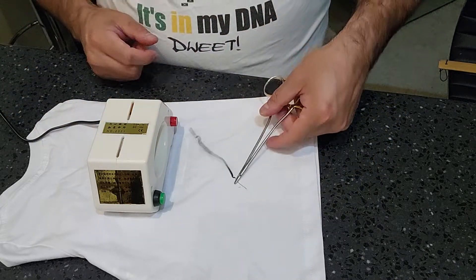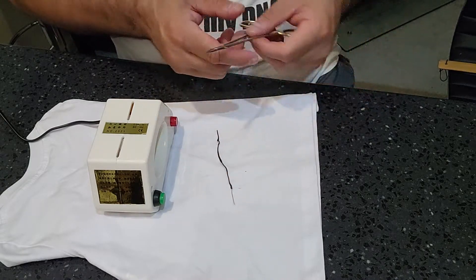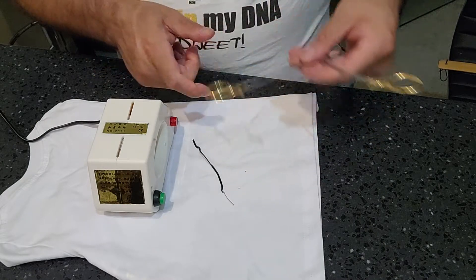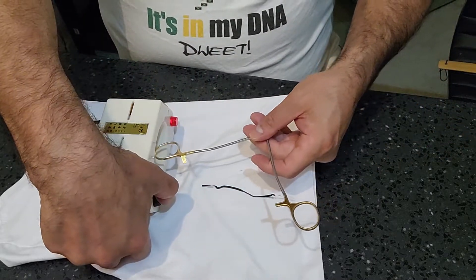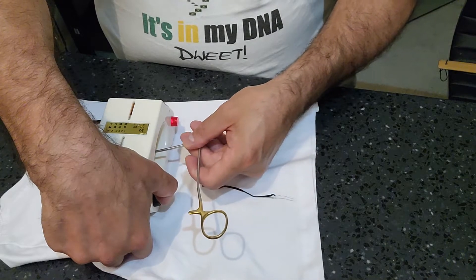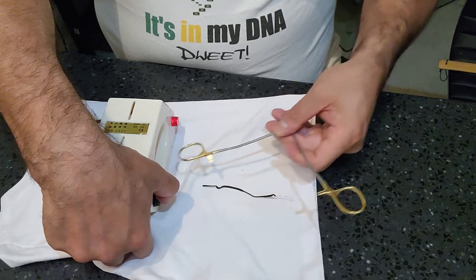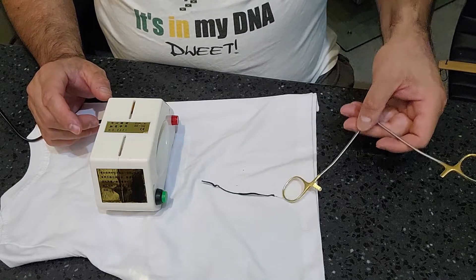More importantly, the tip isn't magnetized. Needle drivers are the ones that we definitely want to demagnetize. And like I said, it doesn't take long to demagnetize it. You want to go ahead and go through — and again, you don't want to touch any of the actual plastic. There you go — it's demagnetized.